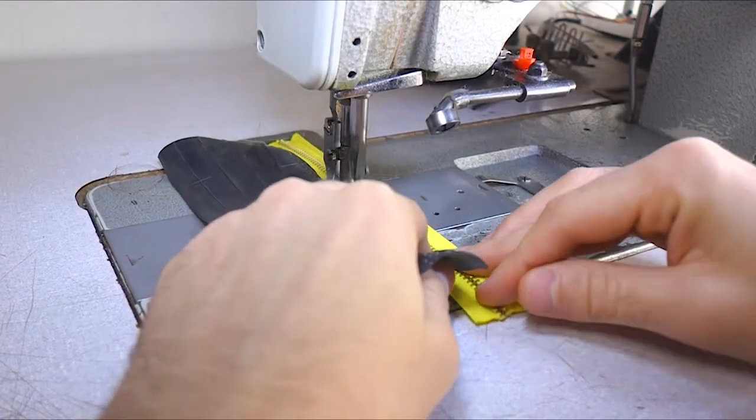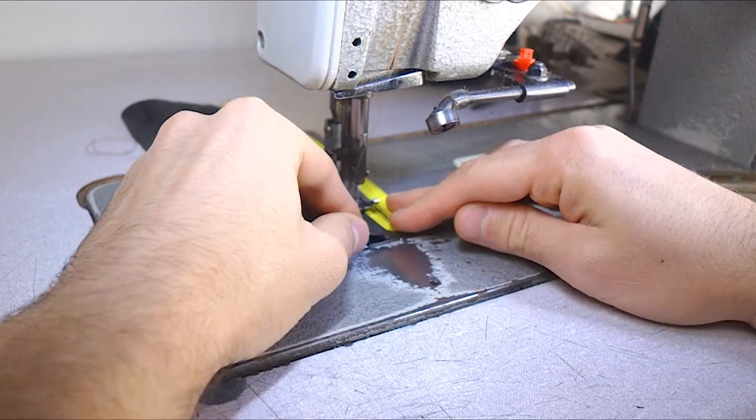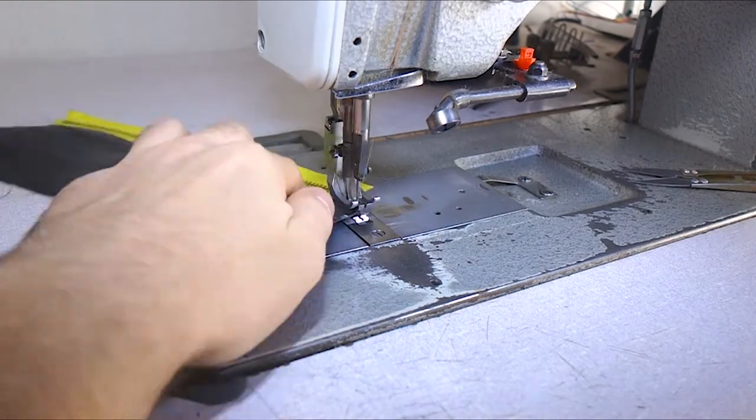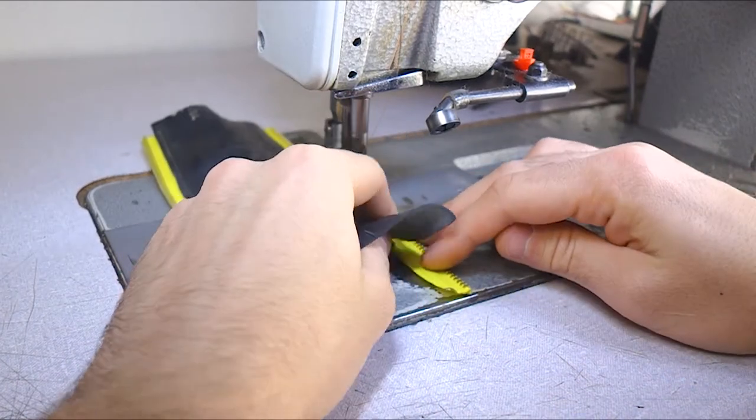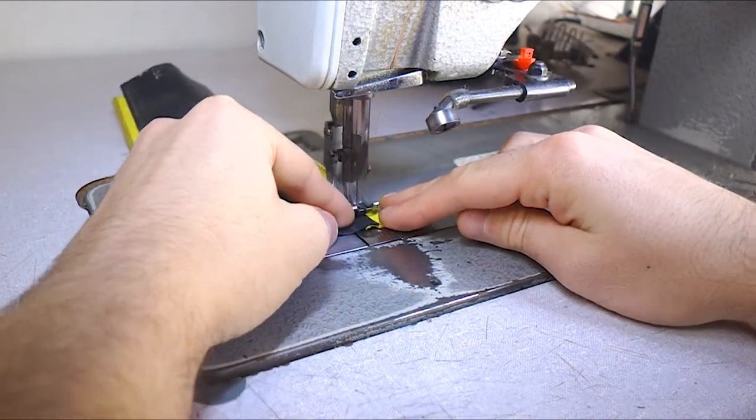As you can see it's super easy to build. The only things that you have to be careful about are the sides, because if you put the zipper in the wrong way then you can't use your pencil case.